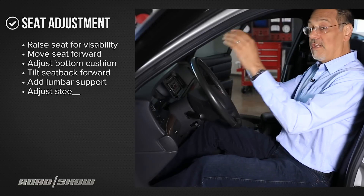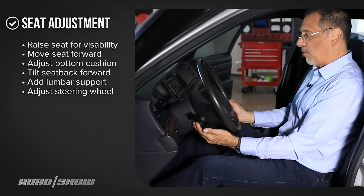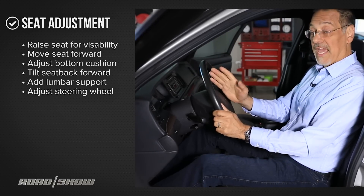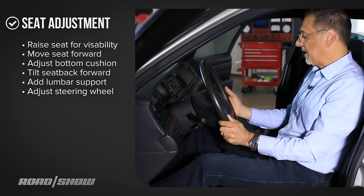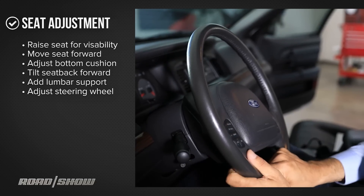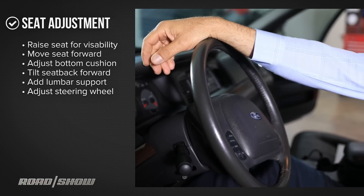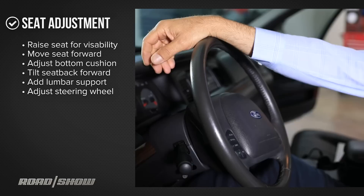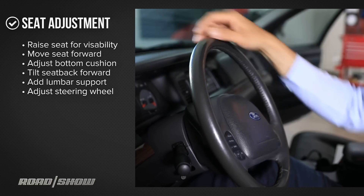Now that you've got your seat back adjusted, you want to adjust your wheel. Ideally, you're going to set the tilt of the wheel so that you've got a clear view of the gauges and the rim's not in the way. But at the same time, you can move your hands all the way around it and not bang into your knees. Now if your car has telescope, you want to move the wheel so that your wrist is at the top of the wheel when you're comfortably extended — that's ideal for good control and yet enough extension for comfort.